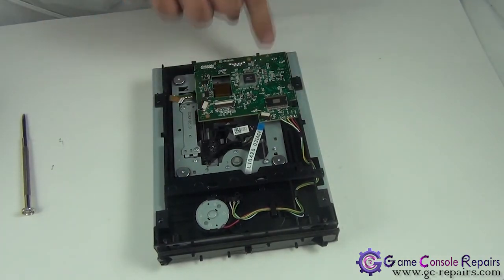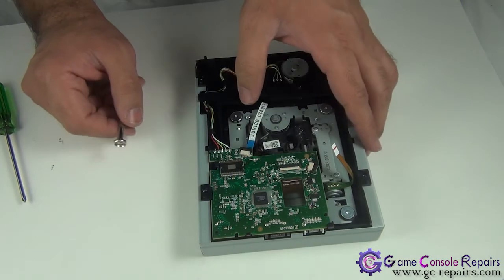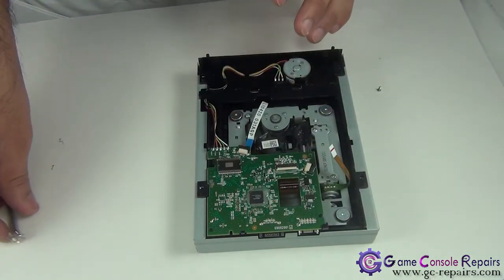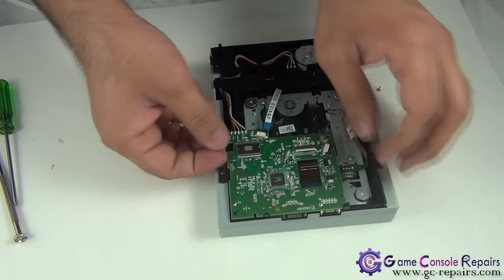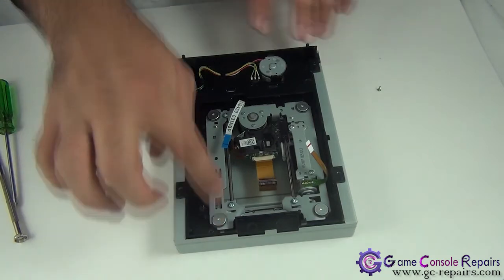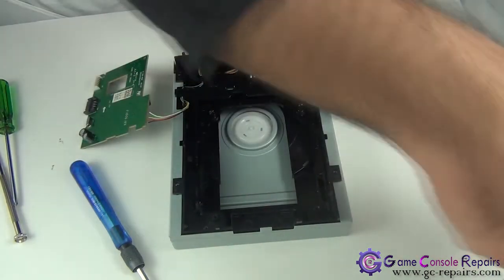Next, disconnect these three cables. Then remove the small Phillips screw. Now you're able to lift up the PCB — best is to untuck the wires from here, split all the wires, and lift up your PCB. Hold it to the side. Next, remove the small Torx screws. Then simply lift up your old laser mechanism and place it aside.